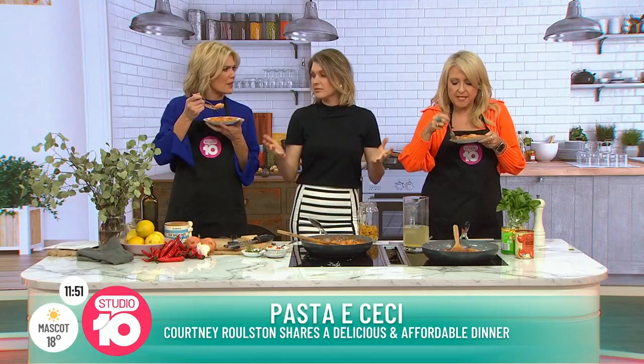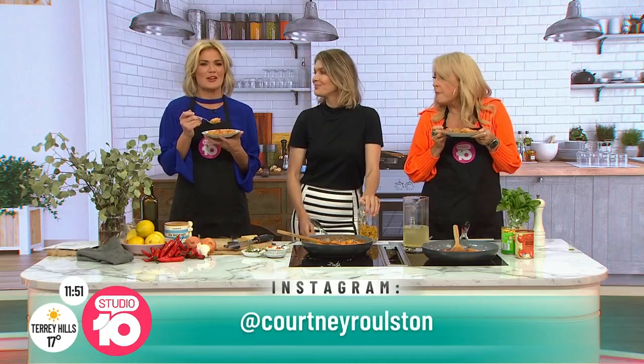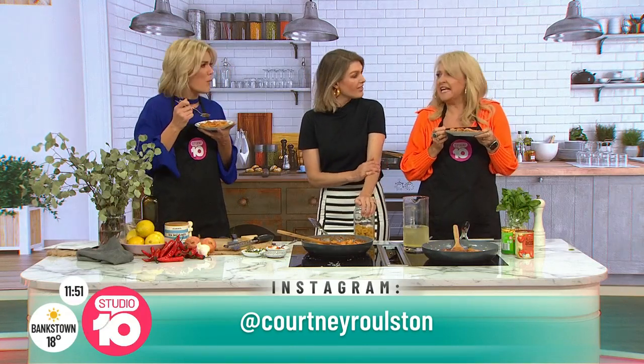Bargain. Spectacular — the family's going to love it, it's so easy. Make sure you check out Courtney's Instagram at Courtney Ralston. Thank you for coming in, always a pleasure to see you. Thanks for bringing lunch — you bring the wine next time!